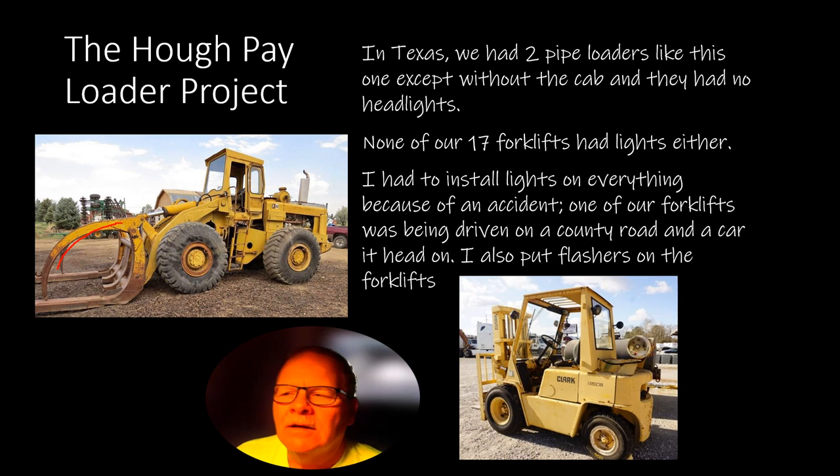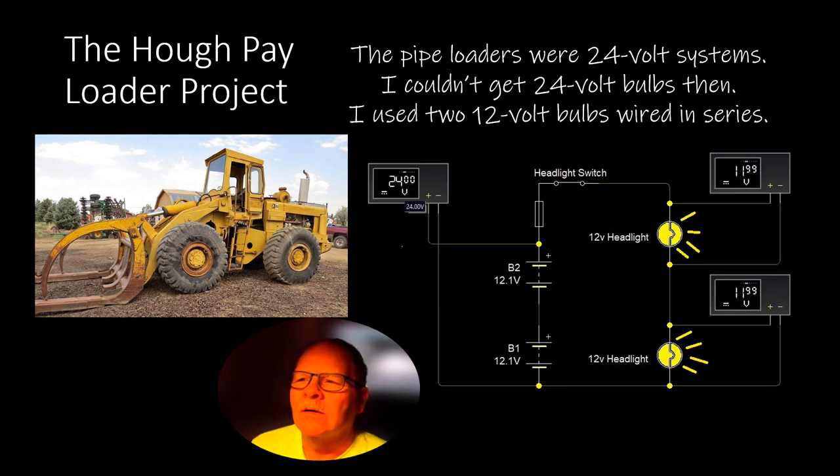I had to wire up lights that were 24-volt. Couldn't find 24-volt bulbs — might be available now, but I couldn't find them then. So I wired them up in series: with two batteries wired in series giving 24 volts, I went back the other way and wired the headlights in series so each one ran on 12 volts. It worked really well. The only problem is if you blow one light, you lose both lights. If you break a series circuit, you lose the whole series circuit. I couldn't do a parallel circuit because I couldn't find the right 24-volt bulbs.